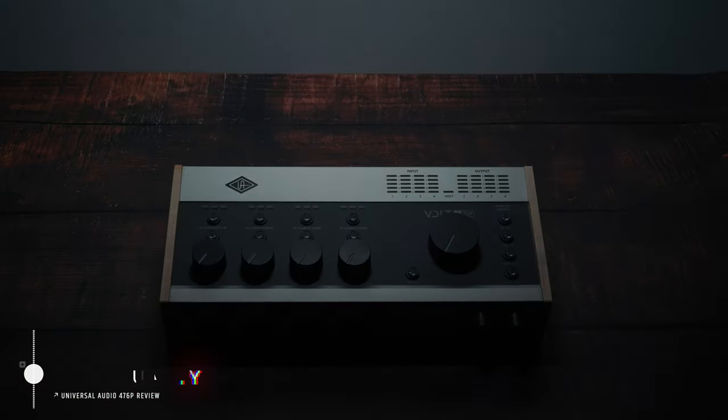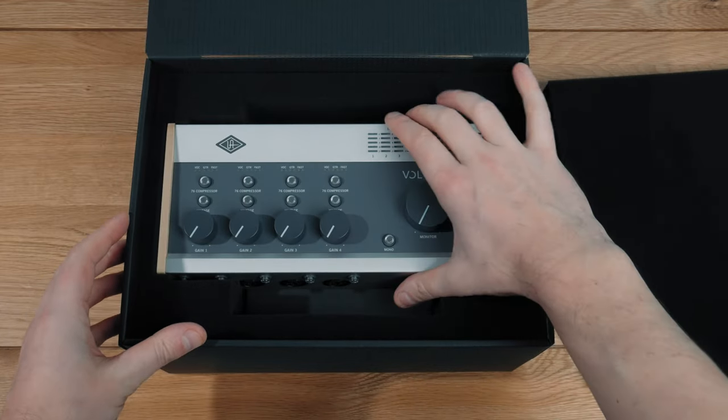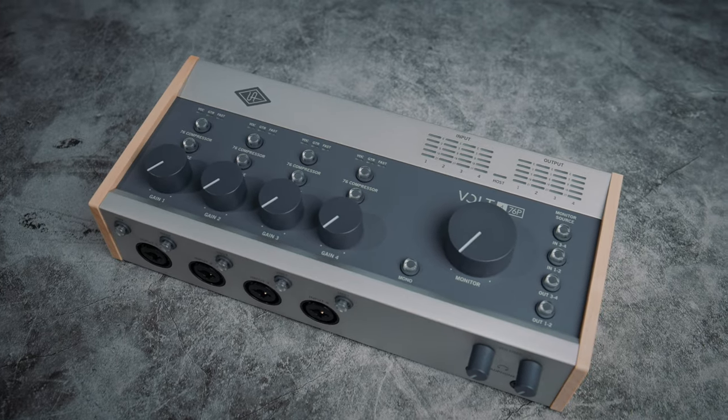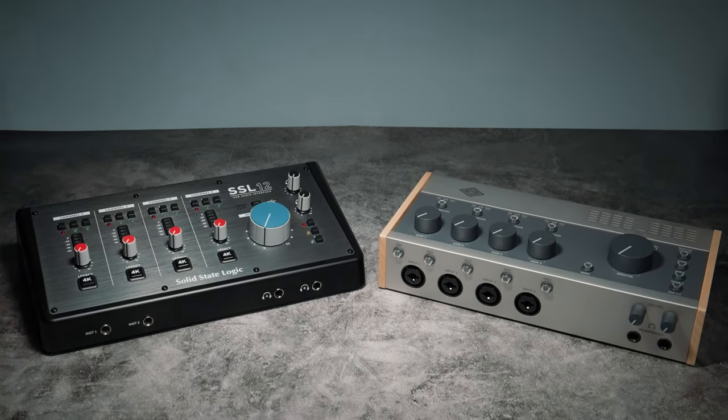Moving on to build quality, and the 476P is just beautifully designed and put together — it was actually a little smaller than I expected. I love the metal construction, the wooden accents, the large knobs, the pretty meters; it's just very pleasing to look at and use. Comparing it to my SSL12, I have to give the edge to the 476P for build quality because it's just so good.